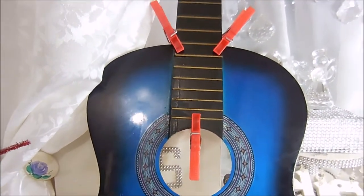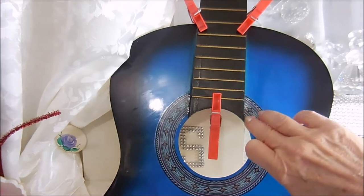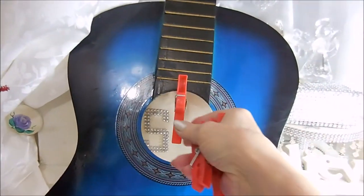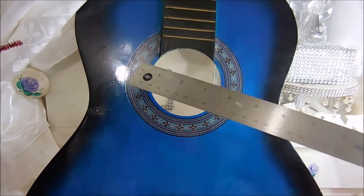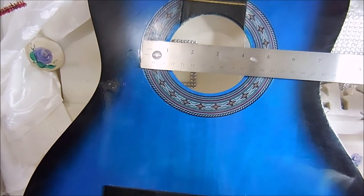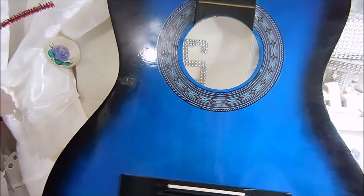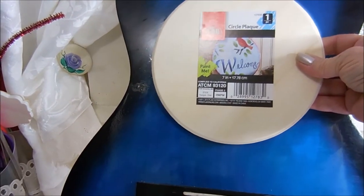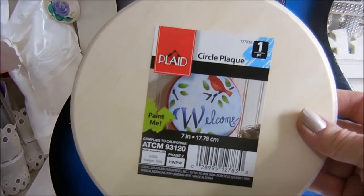This is all dry, and I did have to come back a couple times to wipe the glue that was seeping out on the sides with a wet paper towel. I measured the circle — the actual circle is three inches — and I needed something to go behind that for what I have in mind. I found this seven-inch wood circle at Walmart. I'm going to paint it black and drill a hole in the center.